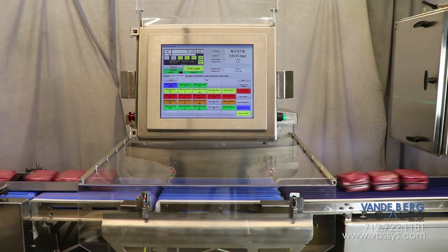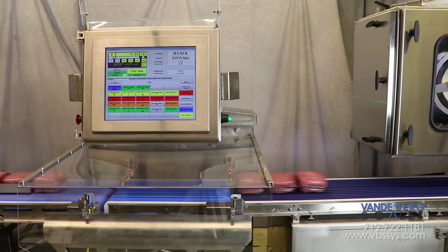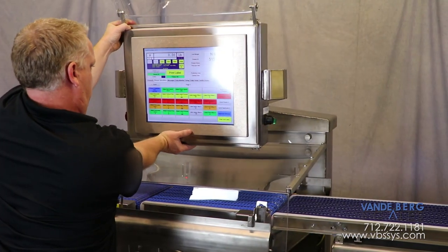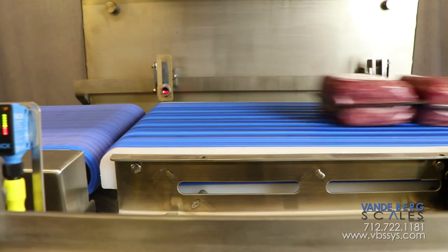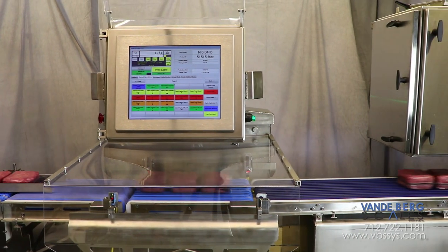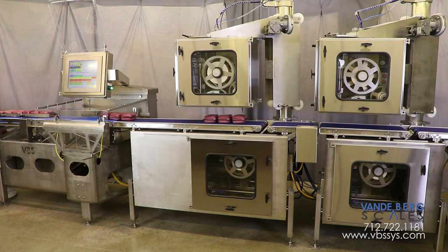The system is controlled by an ergonomic 17-inch touchscreen HMI controller. The touchscreen can be rotated or tilted to numerous positions during product setup or product runs to accommodate varying worker height. A conveyor scale with photoeyes sends the leading and trailing edge of a package for proper weighment.